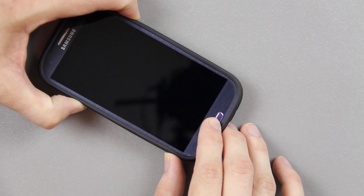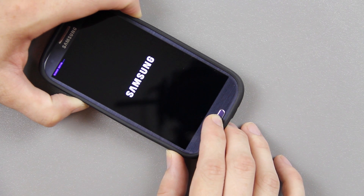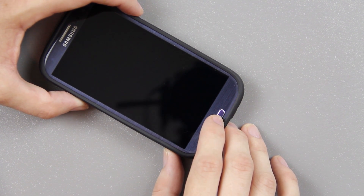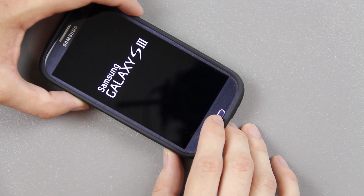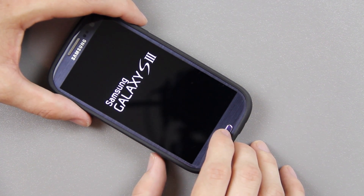So if we hold volume up, the power, and the home button down we should see download mode. I chose the wrong combination — that's actually recovery. So when recovery boots up I'm going to go ahead and try again and put it into download mode instead.